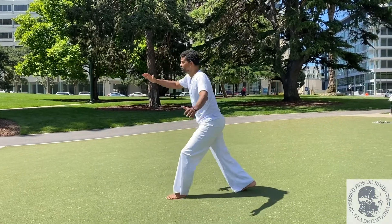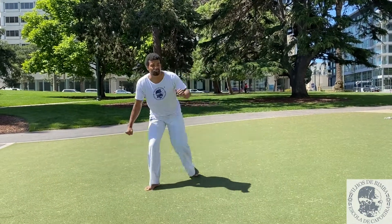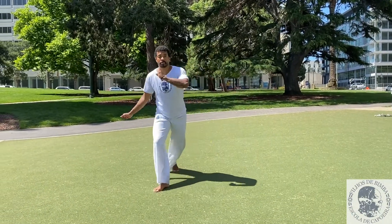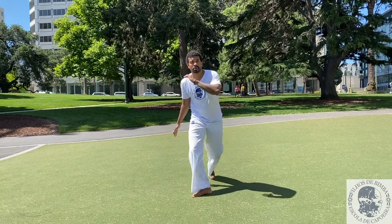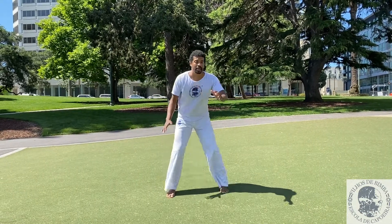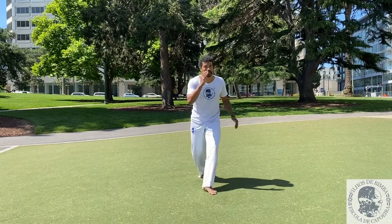Other side — push and back. Make sure you exhale as you kick. Other side and back.